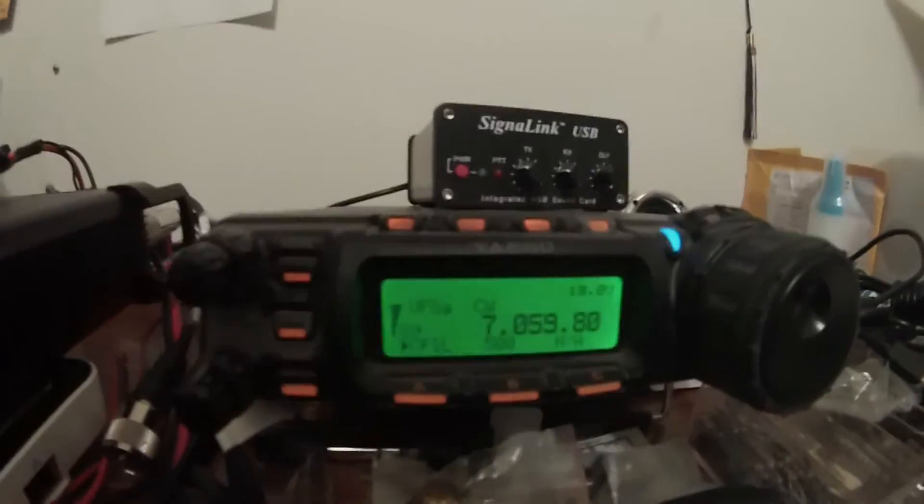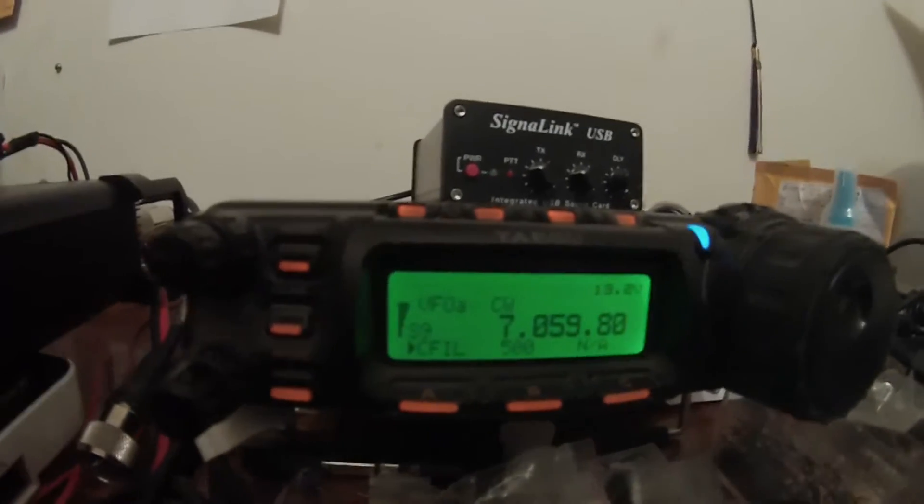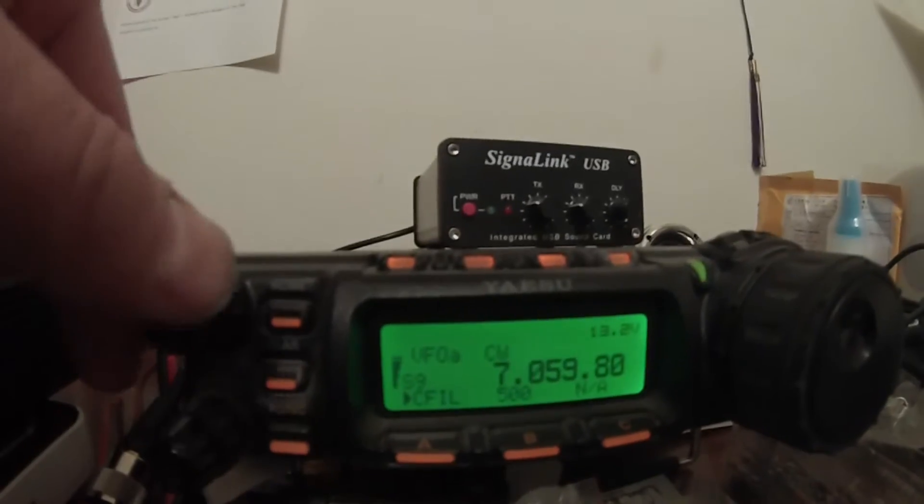Hey guys, Fred V3FAL here. I just want to show you a quick comparison of CW. I showed one on AM, and here's a quick comparison of a CW signal.